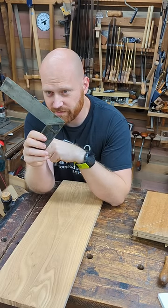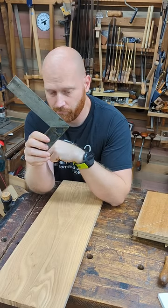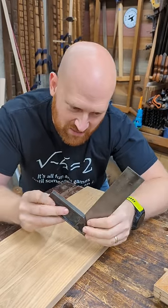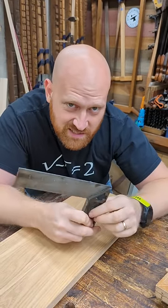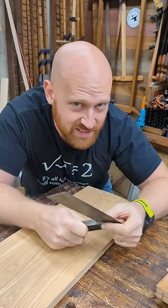Squares are not always square. Even if you buy the best Starrett or Perfect Square brand new from the store, there's a chance it's not going to be square. Actually, there's a pretty good chance it's not going to be square.